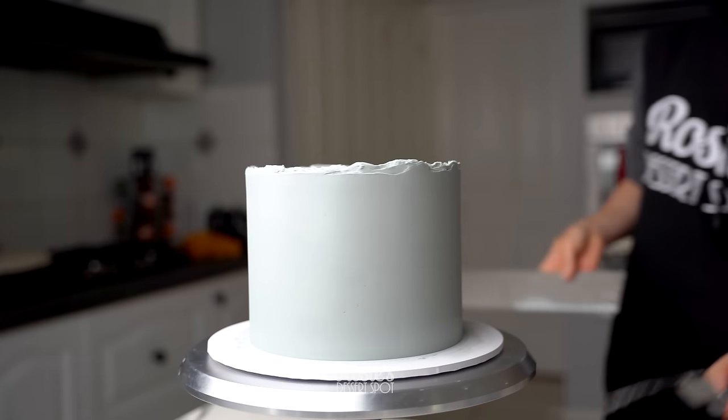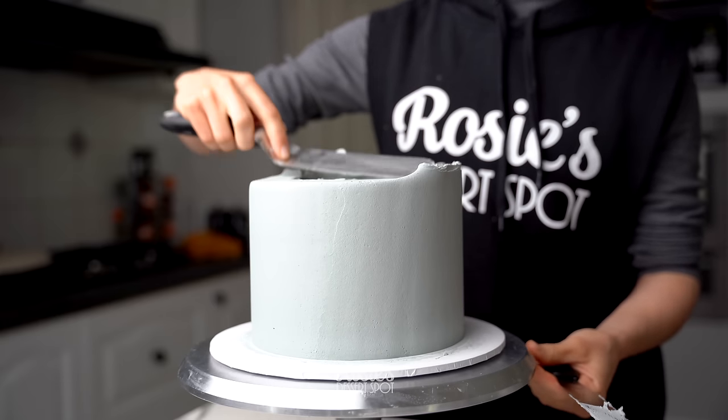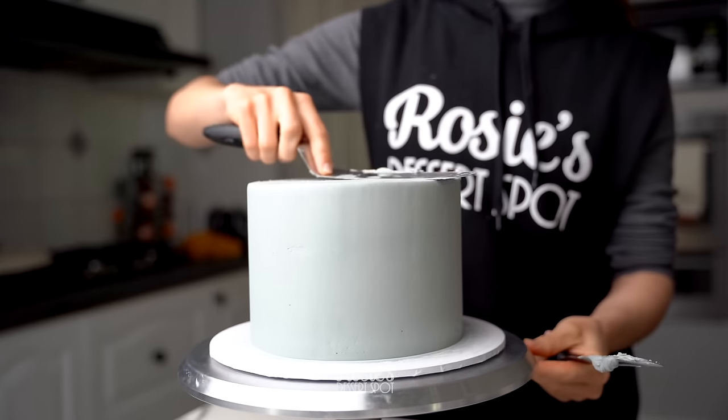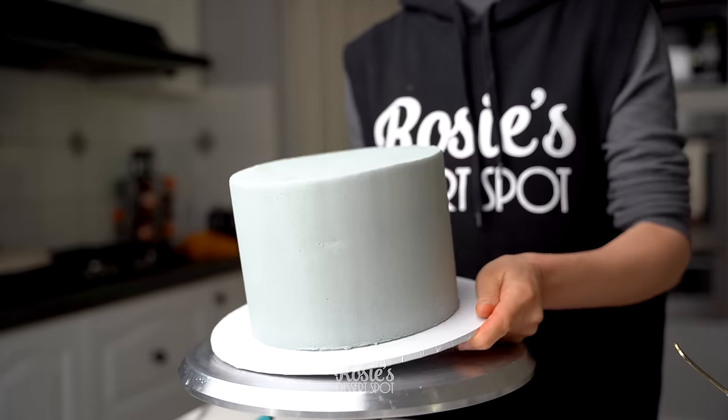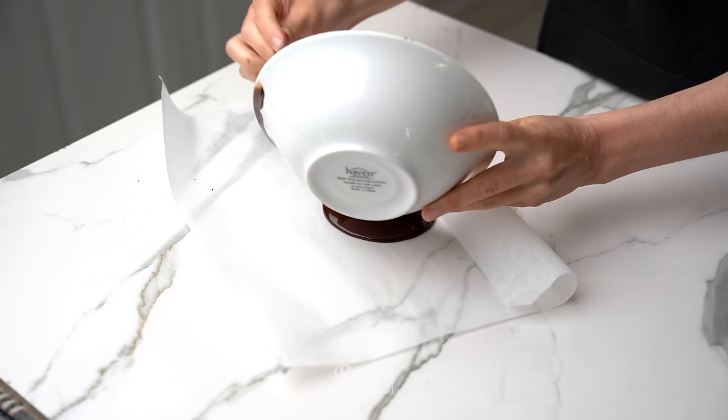Grab your frosting scraper, smooth it out again until you're happy with the finish, repeating the step of dragging that lip of frosting towards the middle. Once you're done, pop your cake into the fridge to set for another 20 minutes and in the meantime you can work on your chocolate shard.